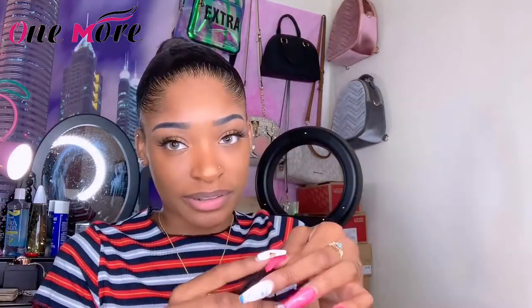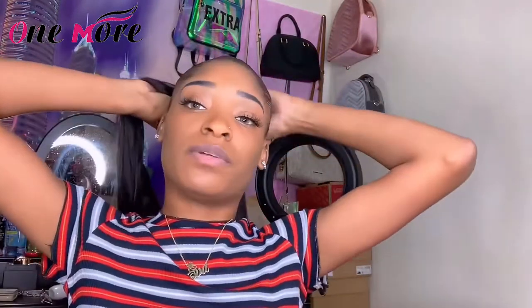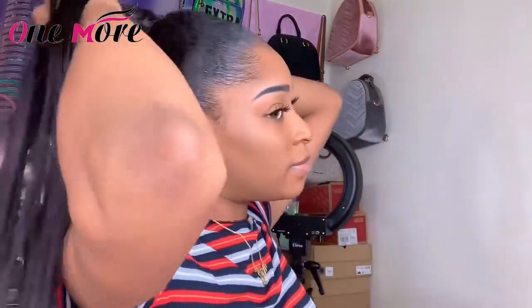I got glue everywhere — that hurts! I'm gonna take a bobby pin, stick it to the track. I don't know if it's gonna work, but I'm feeling the ponytail — it's really cute. When you get the bobby pin on there, try to stick it into the braid. I'm gonna stick it right in this braid here and then keep wrapping.